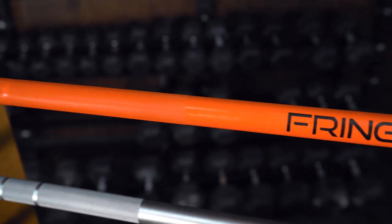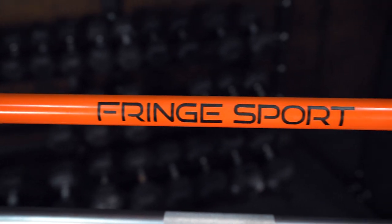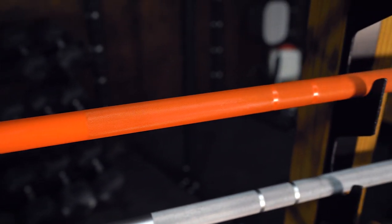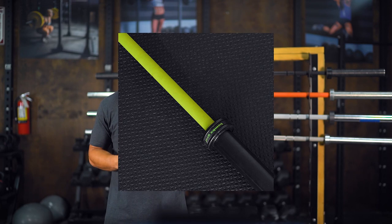So now we're going to go on to a Cerakote finish bar, which is this orange barbell right behind me. Cerakote has more deposition on the bar than zinc, so it's going to have a better feel and also have better protection against corrosion. Additionally, you're going to have a ton of color options that you can choose from. Cerakote is also used by the American military on their weapons, so a lot of people tend to choose this because it is a military grade protection.